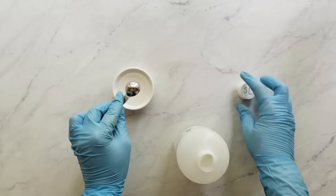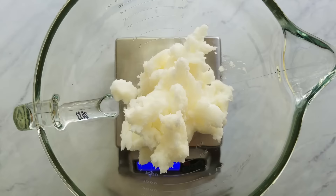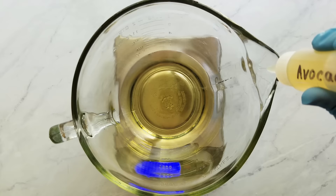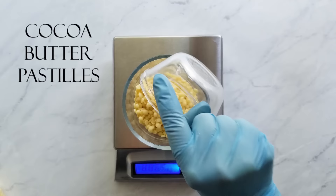Now that my lye water is cooling, I measure my coconut oil and I melt that until it's just barely melted. While the coconut oil is melting, I go ahead and measure the liquid oils, starting with the avocado oil, then the castor oil, and finally the olive oil. Since I'm measuring all these ingredients together, I use little squeeze bottles with each of the liquid oils and I just top off the ingredients so I don't go over. Next, I measure the cocoa butter pastilles and then the shea butter.